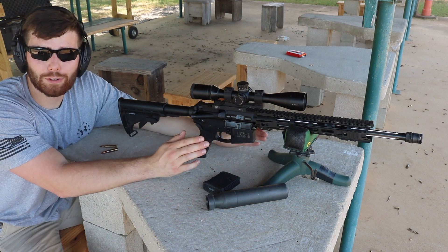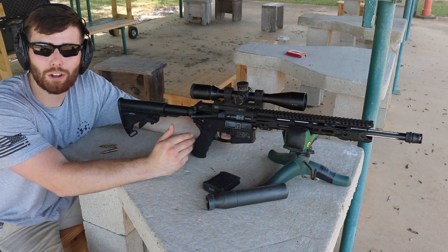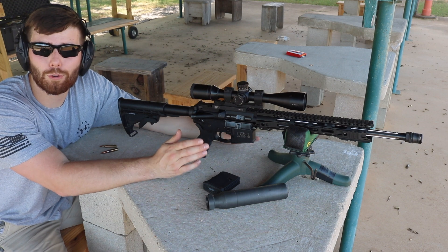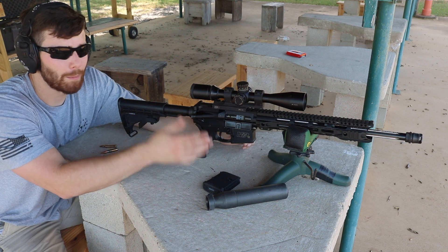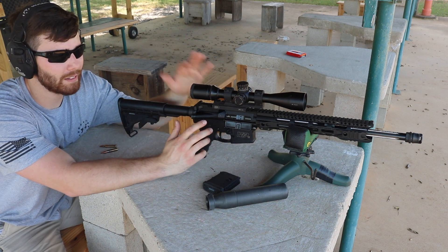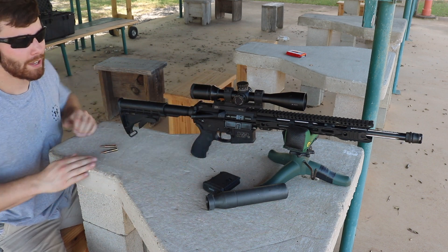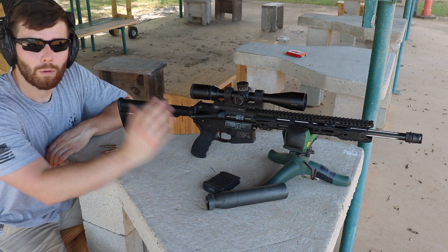I used to have a 10-inch 300 blackout build but never got around to sharing it. I decided there's really no point in having the 10-inch — yes it's cool and the 300 blackout works great, but with a 16-inch barrel I get a little more velocity. This is going to be my latest and greatest hunting rig that I'll be sharing hunting videos with you guys.